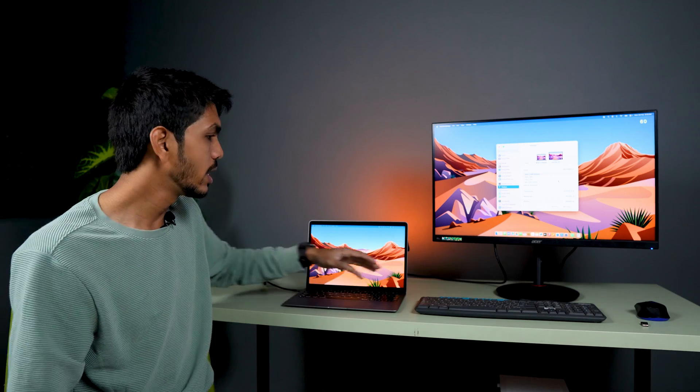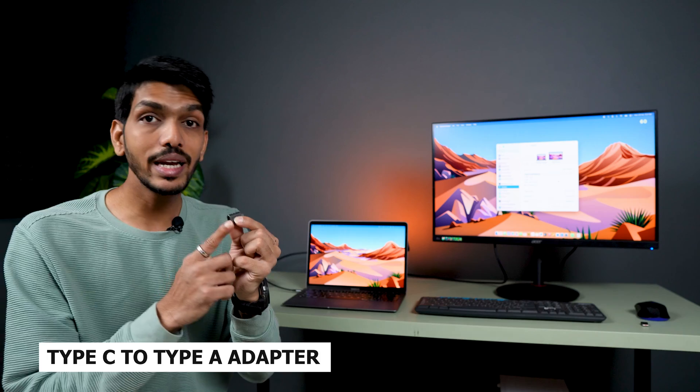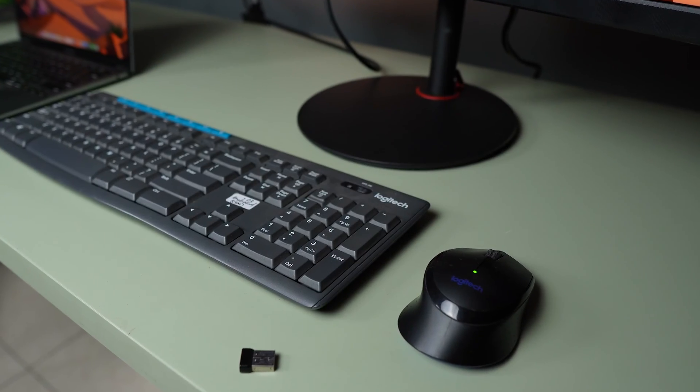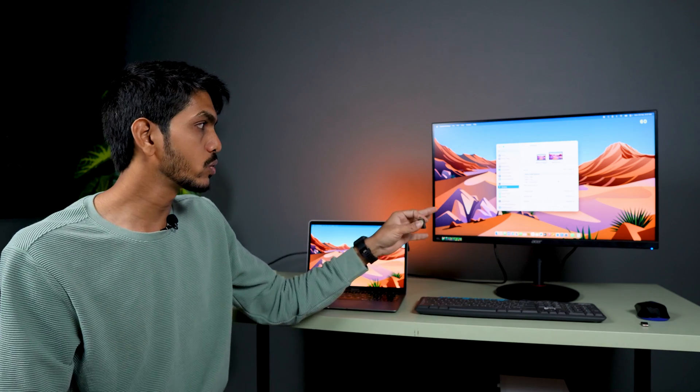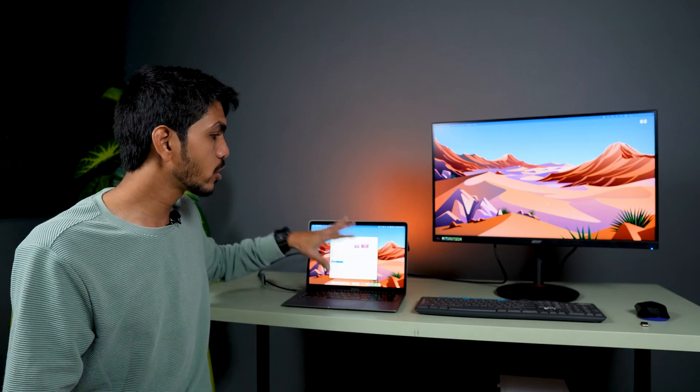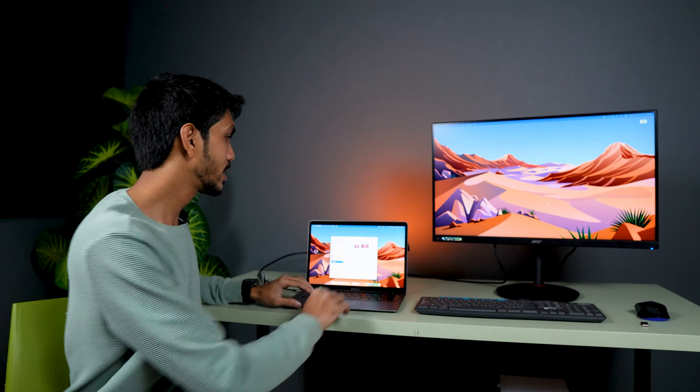If you want to use a keyboard, you can use an external keyboard. You'll need a USB-C to USB-A adapter, which you can connect to your external USB-C hub, and you can also use a Bluetooth mouse and keyboard. This way you can use the monitor as a separate computer without using your Mac's built-in keyboard.